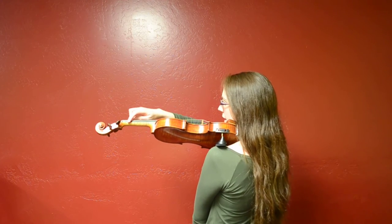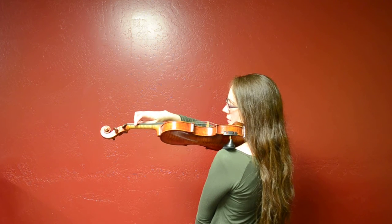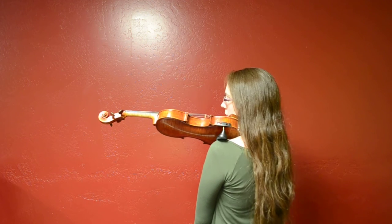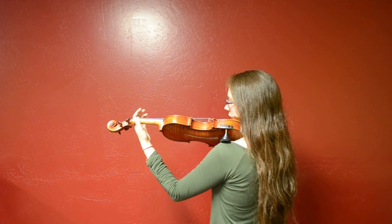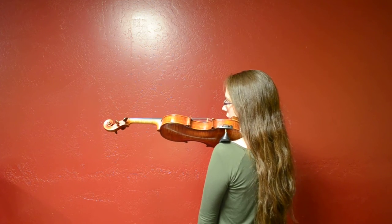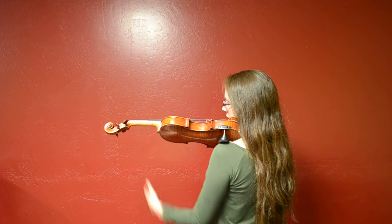Right now she has a fuzzy little sticker on the side of her violin neck right here. What we're going to do is practice coming up here and just gently patting that smiley face and then dropping. We'll come up here and gently pat that smiley face and drop.